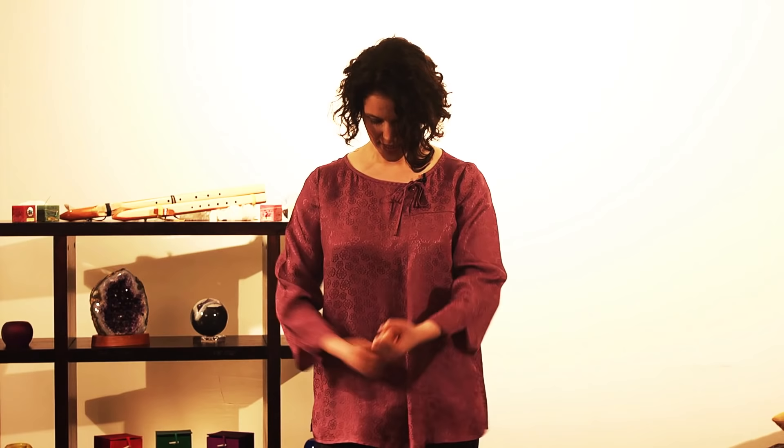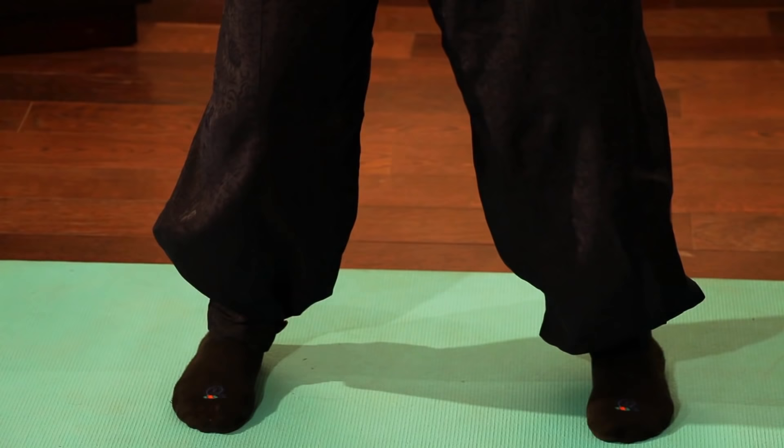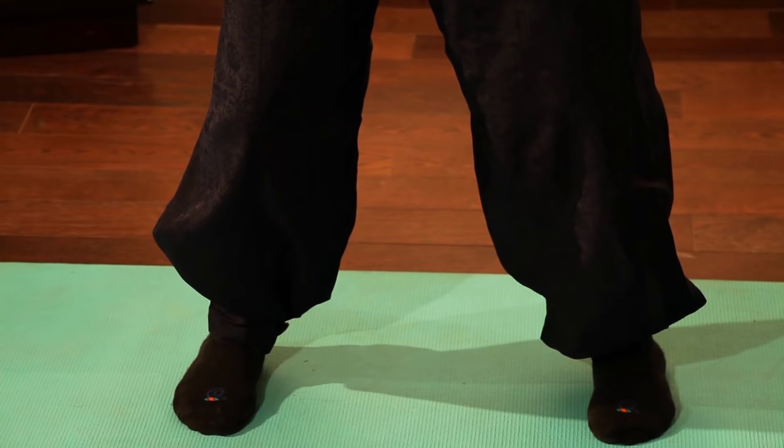So let's begin. Stand with your feet shoulders width apart, toes facing forward, make a number 11. Bend your knees until you can feel your calves so that you can feel your lower body. Ground yourself in your lower body.